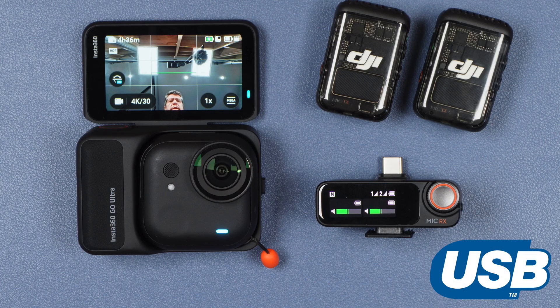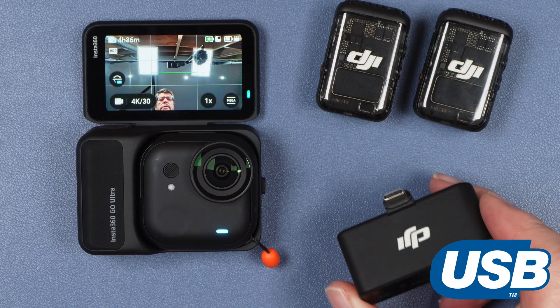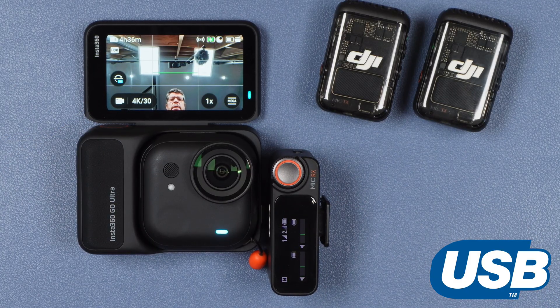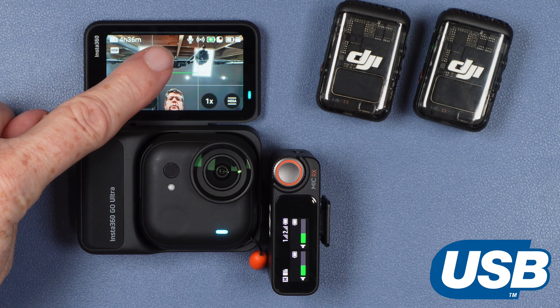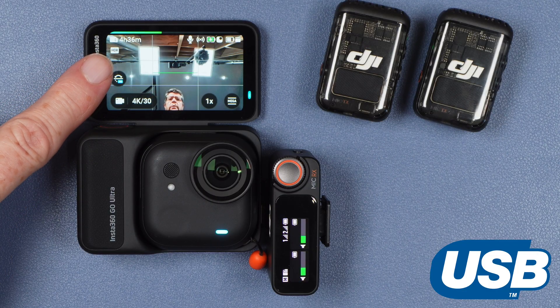Connecting a receiver-based system is also very straightforward, and once again we'll use the DJI Mic 2 as an example. Here you can see I have my DJI Mic 2 receiver with two transmitters already connected, and I have the USB-C connector in place. All I need to do is simply plug it into the USB port. You can see the microphone icon at the top of the screen indicating that a wireless microphone is connected, along with the audio level indicator.